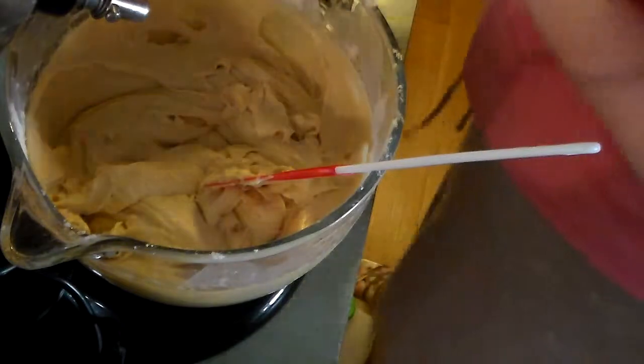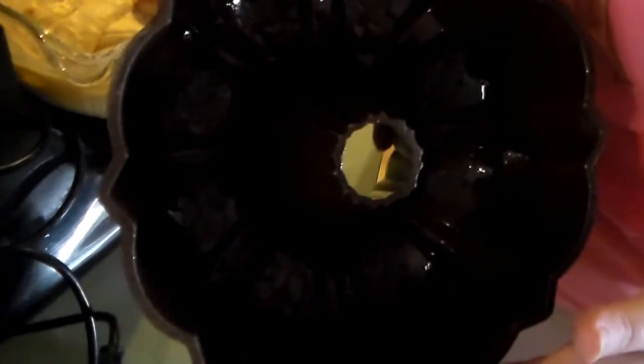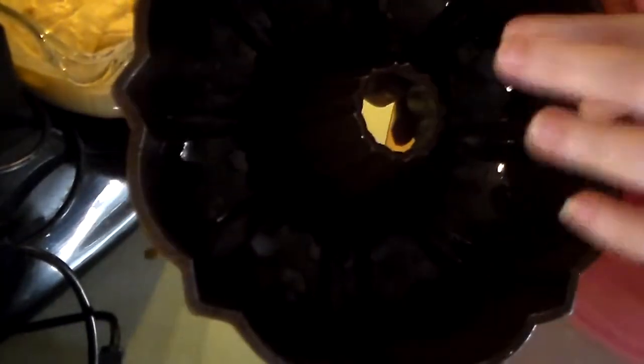Now, my grandmother — it's pretty emotional, she's been dead for many many years, but she made a really big impact in my life, and every time I make one of her original recipes I miss her. So what we're going to do is pour the batter into the pan.